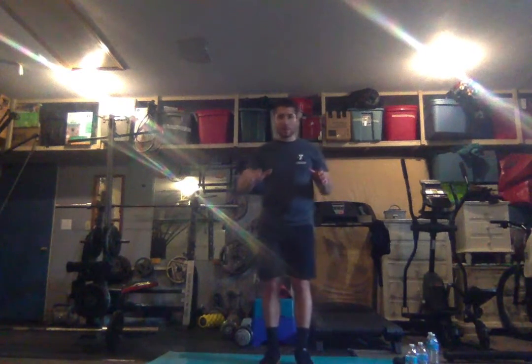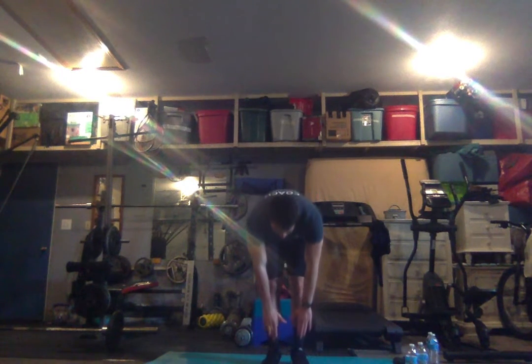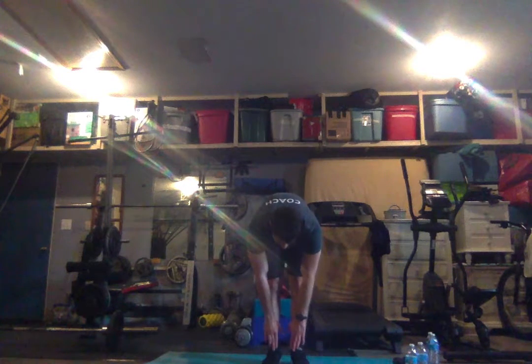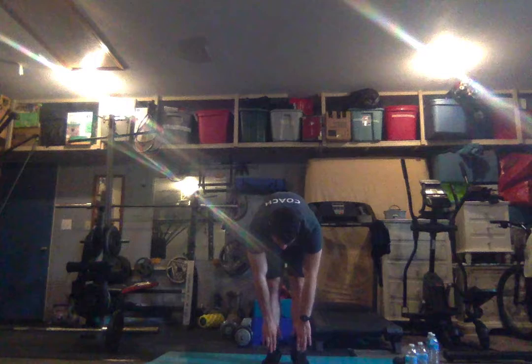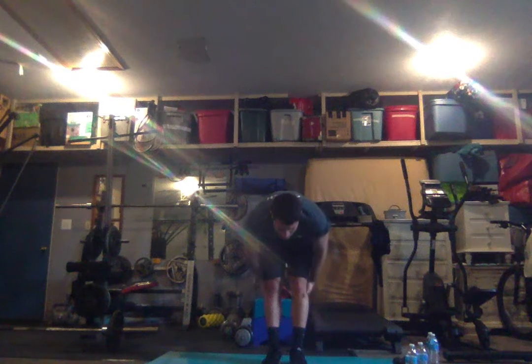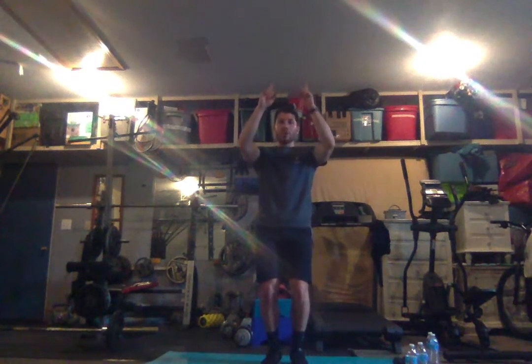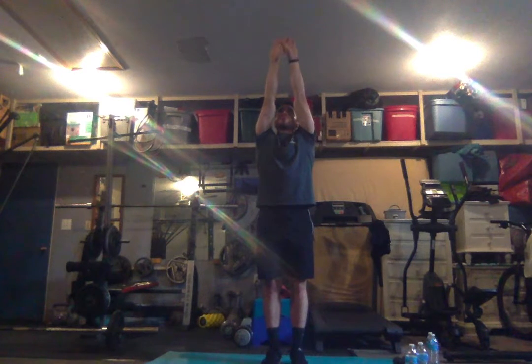Keep those legs together, feet together, and everybody reach down for your toes. Reach, reach, reach — slow, slow, slow, get there and hold it. Three, four, five, six, seven — make sure you keep the legs straight — eight, nine, and ten.